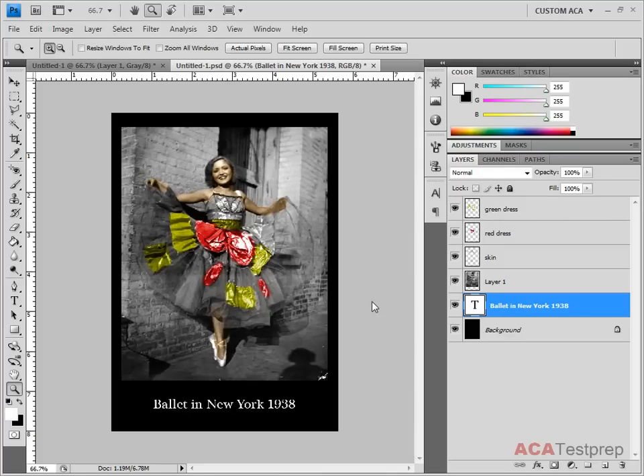At this point, we should take a second and talk about what happens when we print documents. We are working in this image in RGB, and RGB is the way that the computer screen generates colors. There's a red, green, and a blue light that kind of shine through, and that's how it forms the image.